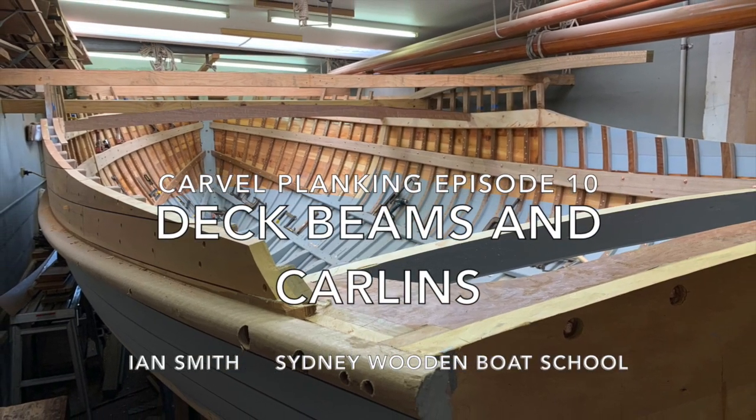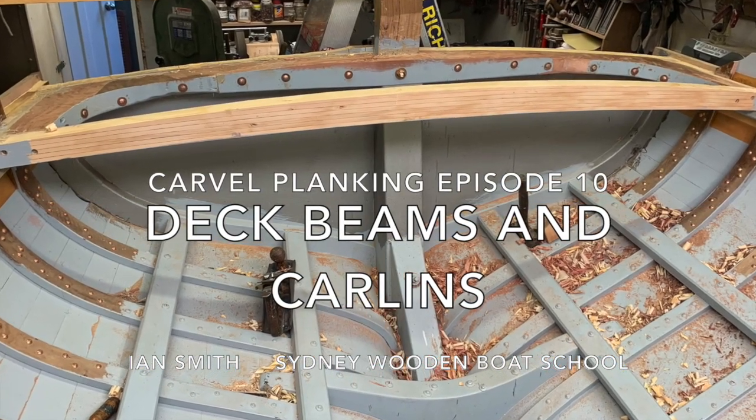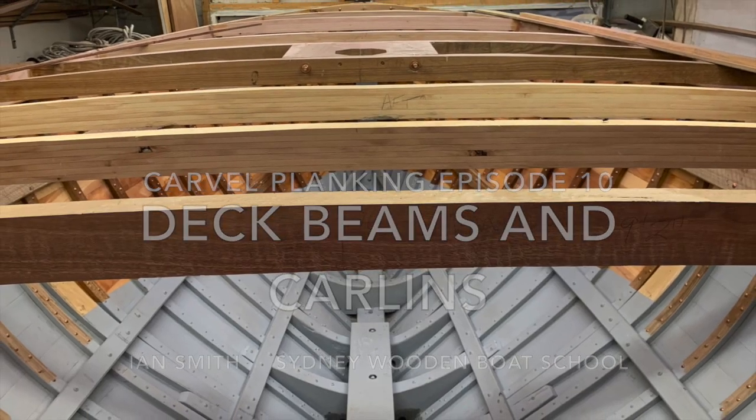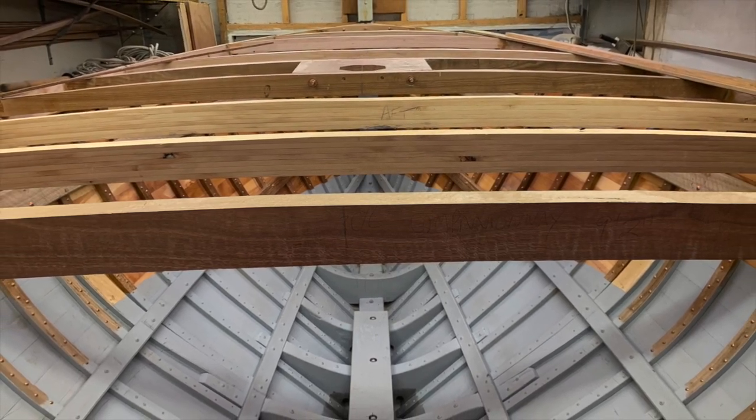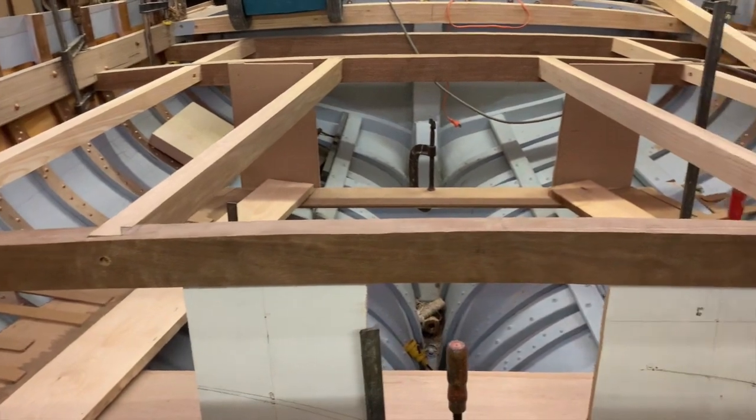My 24-foot carvel-planked Ranger class gaff cutter is up to the stage where I'm fitting the deck beams. The cockpit beams and the beams either side of the mast are cut from solid spotted gum. The others are laminated celery top pine.